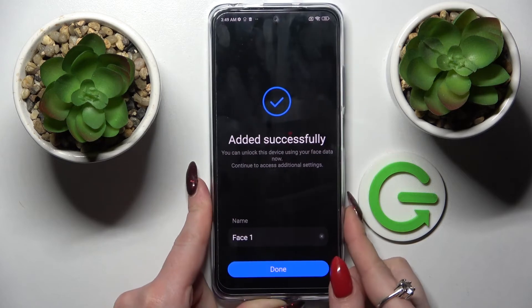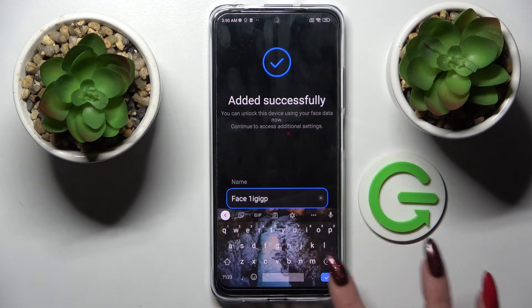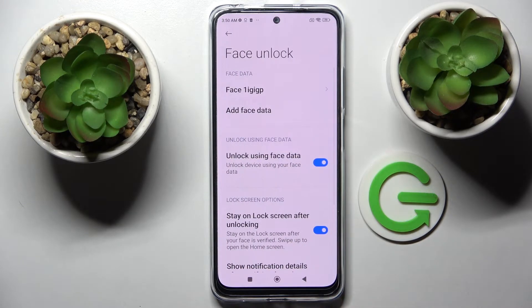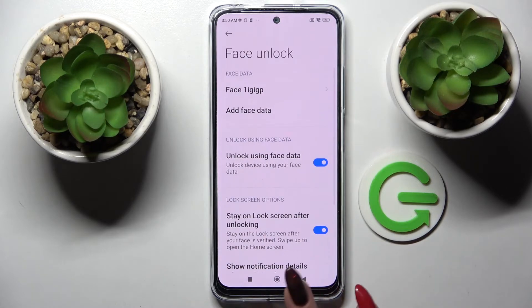Now you can name your face data however you wish over here, if you wish to at all. Then tap on Done. Now you can adjust all of those face unlock settings however you wish.